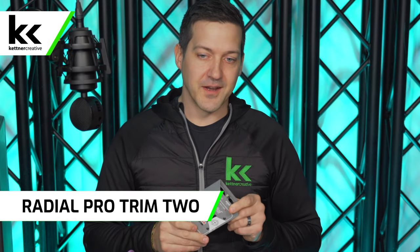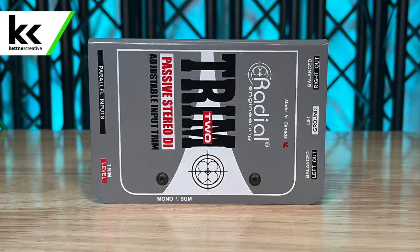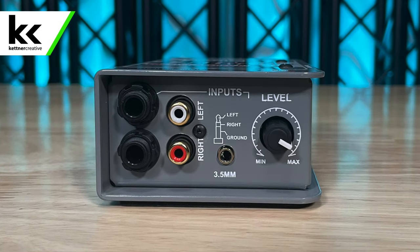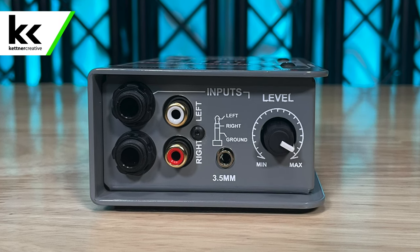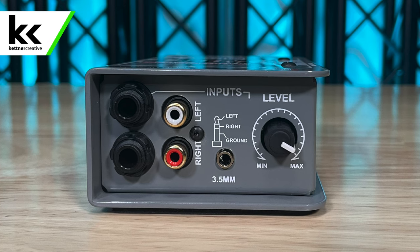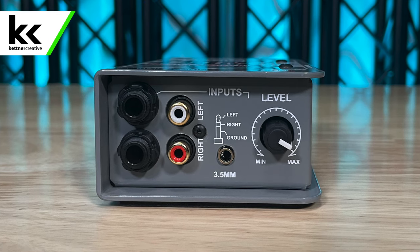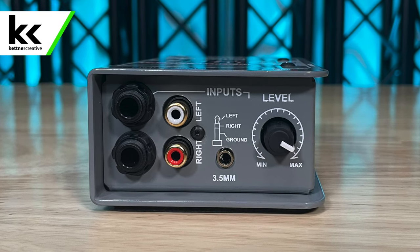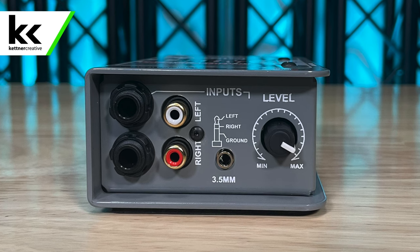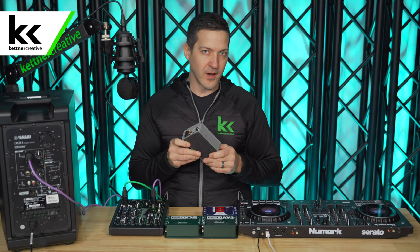Next is the Radial Trim 2. It's a cooler box than the Pro AV2 but I think it's overkill and more complicated than it needs to be. It has quarter-inch inputs, RCA inputs, and a 3.5mm TRS aux input — but what's unique is a trim knob. It's still passive, so it won't make your volume louder, but you can trim the volume down if needed. The downside is it's quite expensive.